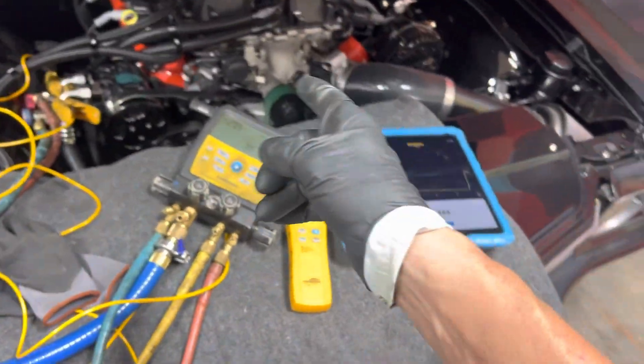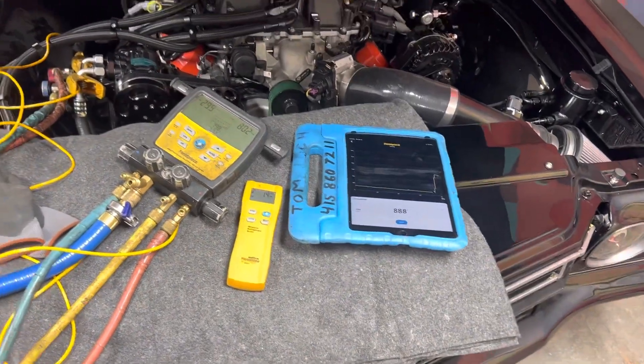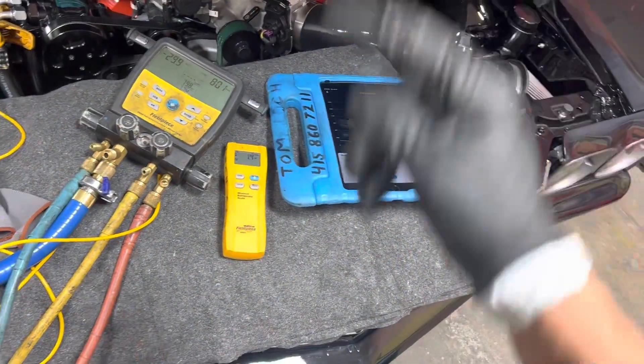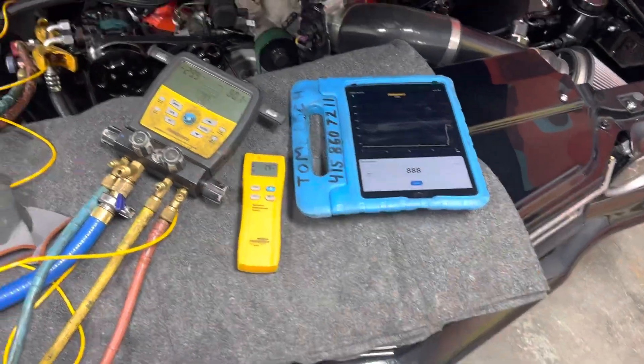So now we're going to start up this 700 horsepower motor and kill ourselves with carbon monoxide inside this garage. I'll come back after it's started. I'm going to put up the temperature probes out the dash and we'll see if we can finish this test before I die of carbon monoxide poisoning.